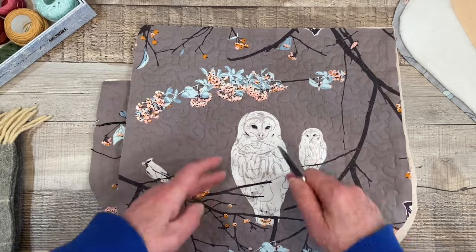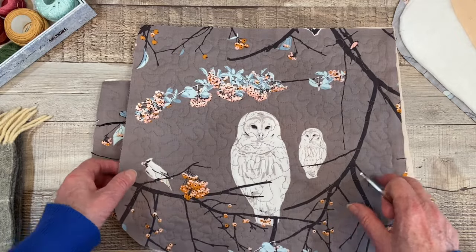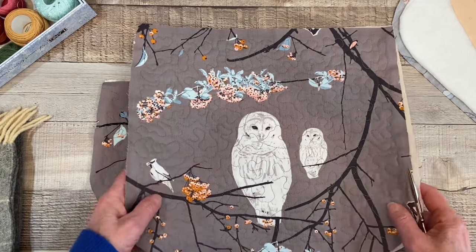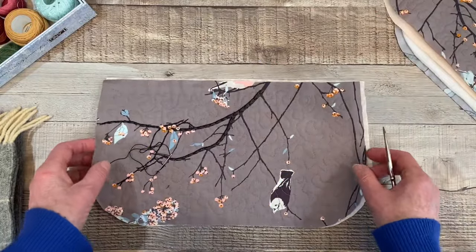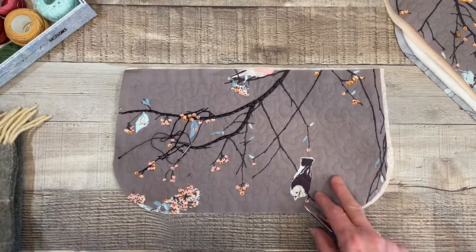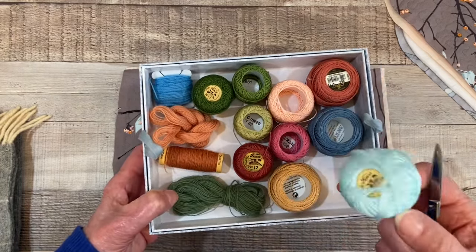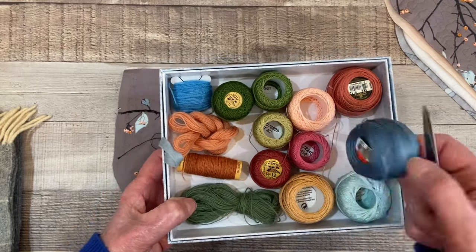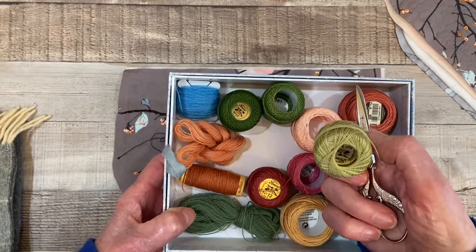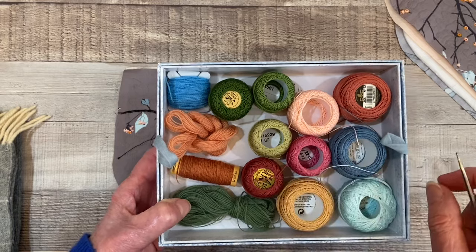The owl will appear on the back, and I'll be doing quite a bit of stitching. To hand quilt this and then do the stitching and then put the bag together — I think that would take more than a month. So I won't do that, but I will piece the bag together with the gusset around the side by hand. I pulled some pearl cotton number 12 that I'll be using — some DMC, some Finca, some possibly Eleganza.